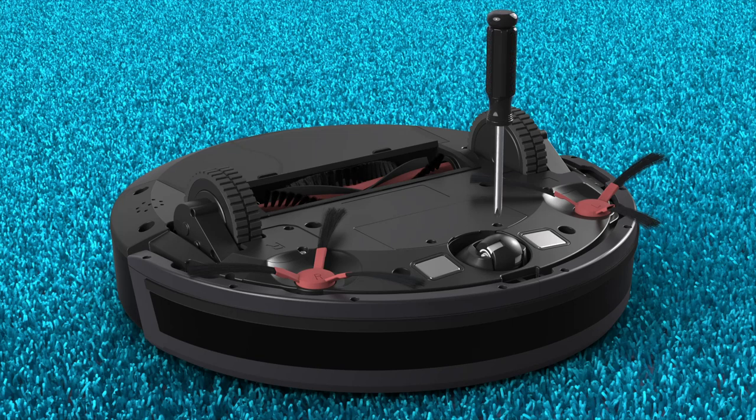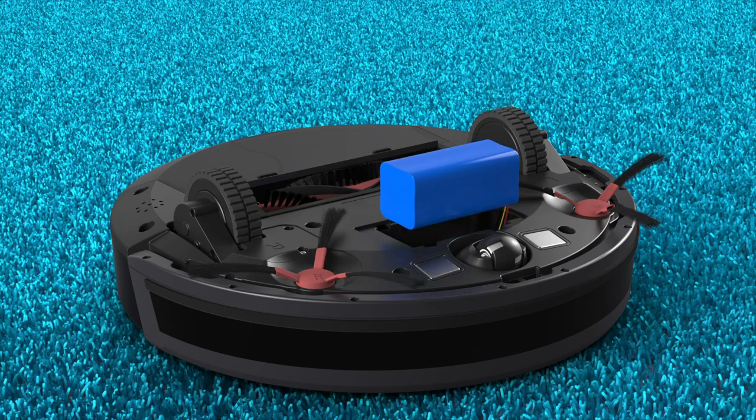Remove the battery. Remove the two screws on the battery cover to access the battery, then unplug the battery and set it aside.